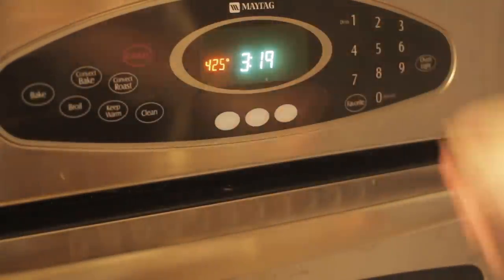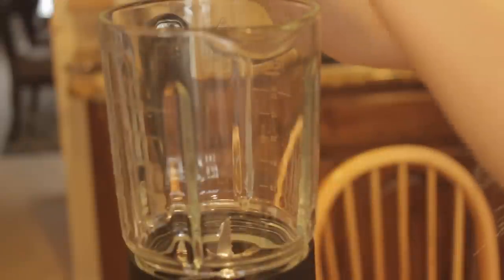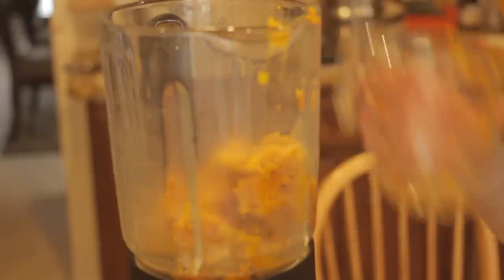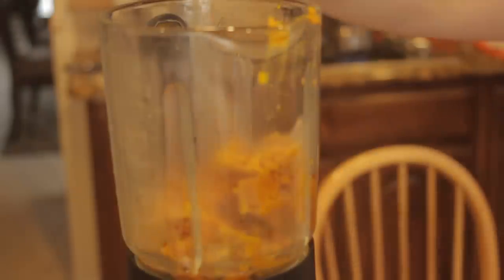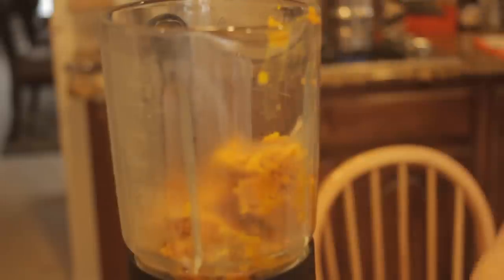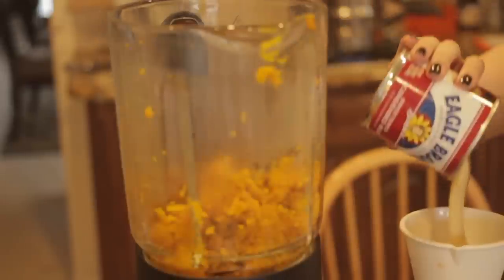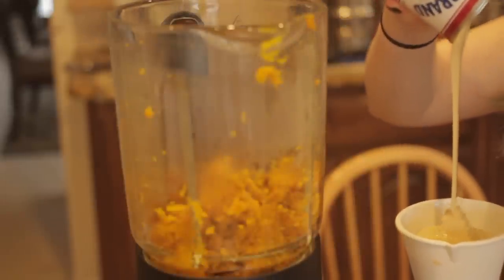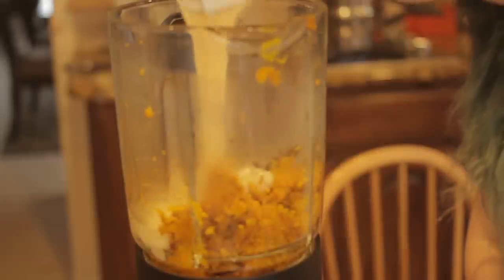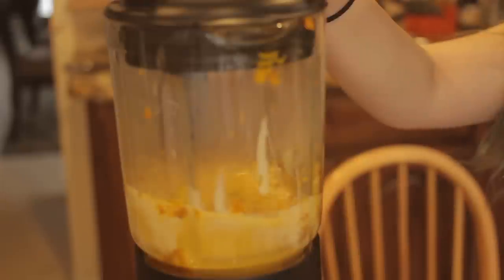Preheat your oven to 425 degrees and put the pumpkin into a food processor or blender. This is going to be when we add our spices too — I'm going to leave all of the exact measurements for everything in the description bar below. Now we're just going to add our sweetened condensed milk and blend everything together until it's really creamy like this. And don't forget to add your salt like I almost did.